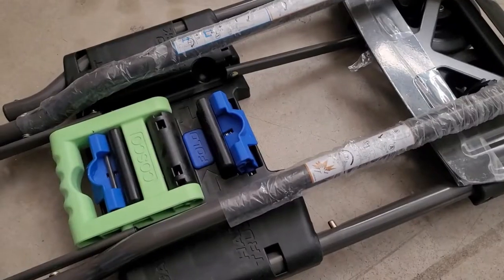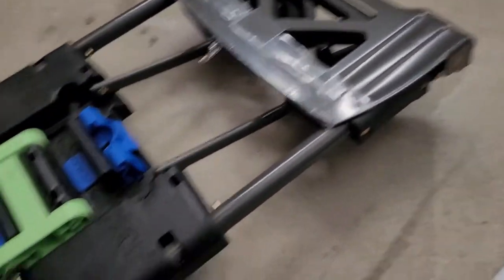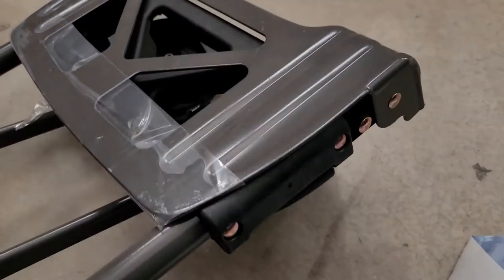So to actually open it up, let's go over that. To turn this into a cart, you're essentially just pulling the handle, and you can see the wheels starting to come out and the wheels in the front starting to pop out as well.